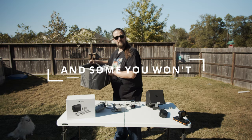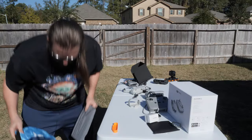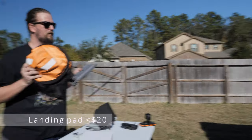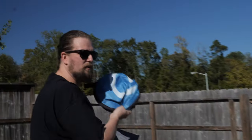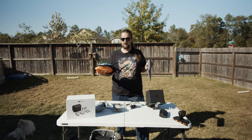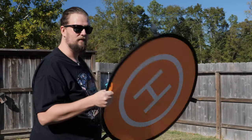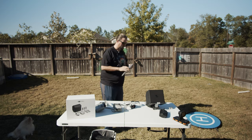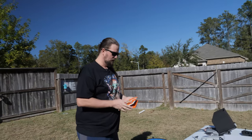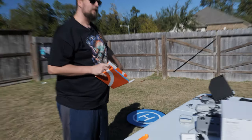First up are landing pads. I've never mentioned these before because I normally hand catch mine, but now I do use them. Every once in a while I'll pop one out and throw it down when it's nasty out and I want to fly or land the drone.